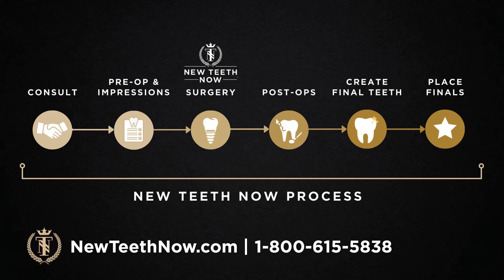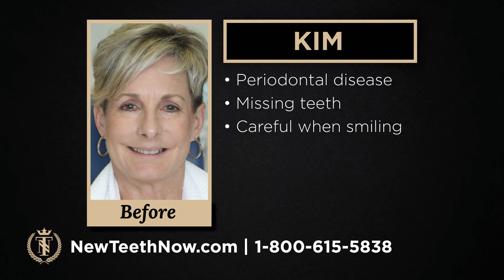We're going to hear from Kim. She had periodontal disease and missing teeth, and she was very careful about how and when she smiled. It's really incredible to see the change in her life.